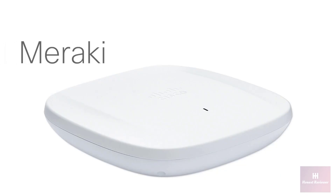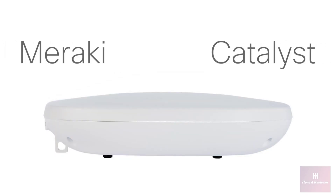Networking pros, we've heard you loud and clear. For years you've asked us to combine the industry's leading cloud IT platform, Meraki, with the industry's leading network hardware, Catalyst. With the new Catalyst 9160 access points, we've done exactly that. These new APs can boot up in either Catalyst or Meraki management. If you want to change your network deployment from on-premise to cloud or vice versa, you won't have to purchase new hardware — these Catalyst 9160 access points will make the switch with you.